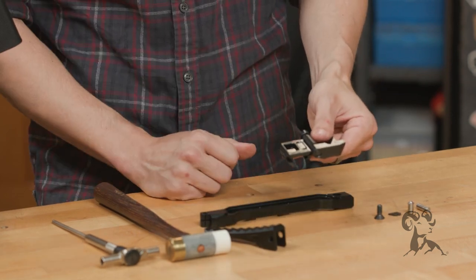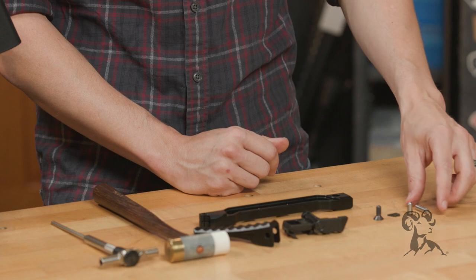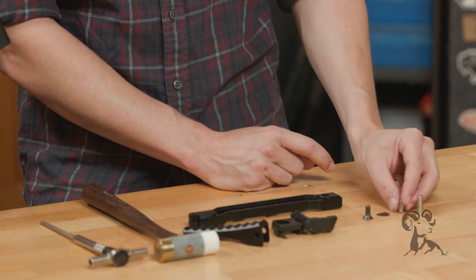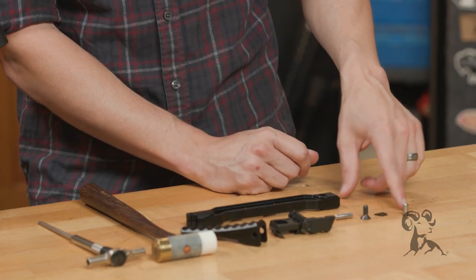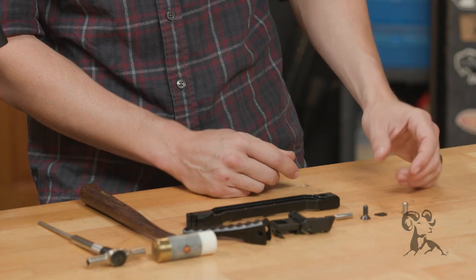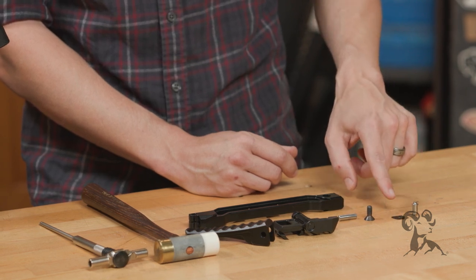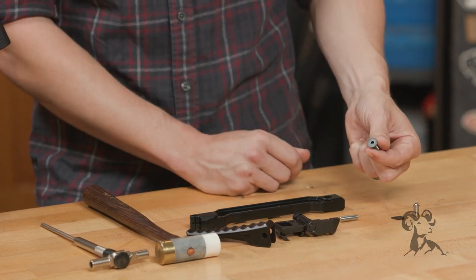You also have the folding mechanism, the butt plate itself, and some hardware. This is the pin that attaches the butt plate to the folding mechanism. This nifty little piece is a contained detent and spring that control the way the buttstock folds — it's nice that it's self-contained so you don't have to fumble with loose springs and detents. Then you have what we're going to call 'the thing' — I'll show you what it does later — and the screw that attaches the arm bar to the 1913 folding mechanism.